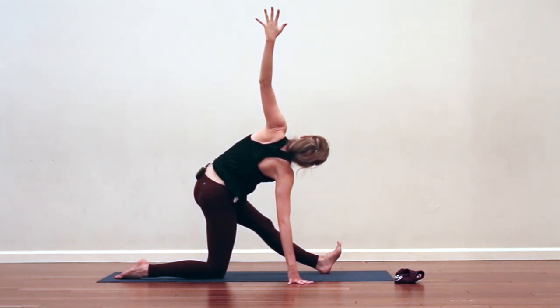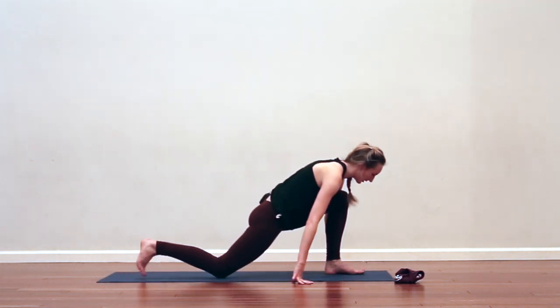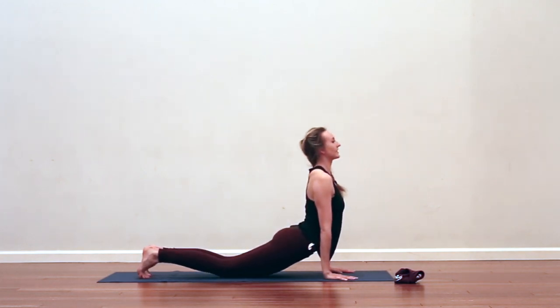Maybe move the heel a little closer to your body. Final breath. Exhale, hands frame the foot, step it back to plank. Chaturanga — or skip it, or just hold. Downward Facing Dog. No need to do the vinyasas if you don't want to.